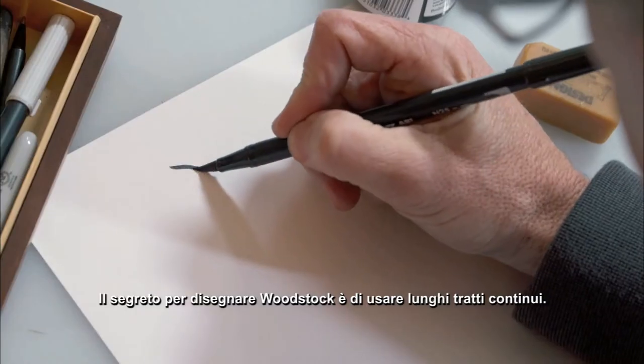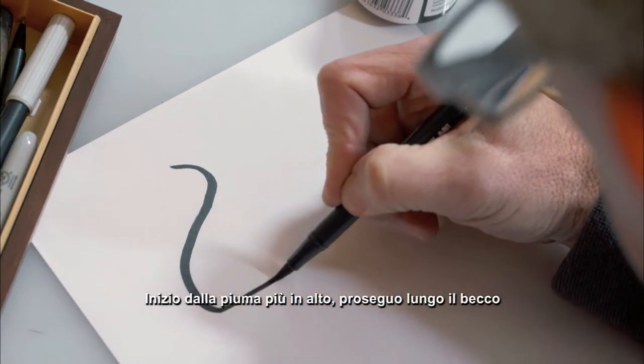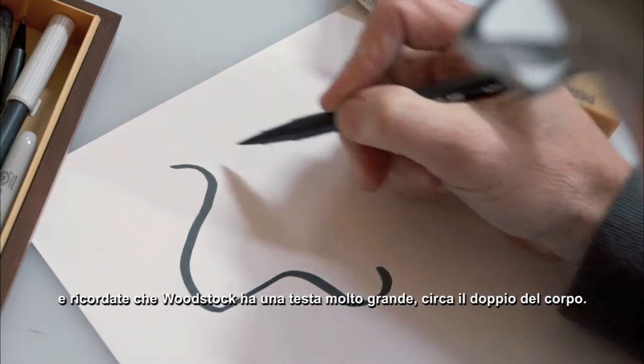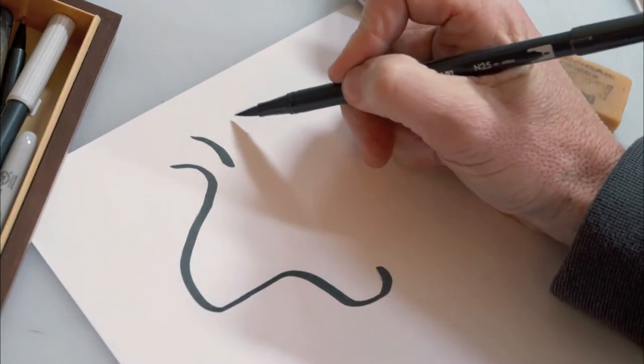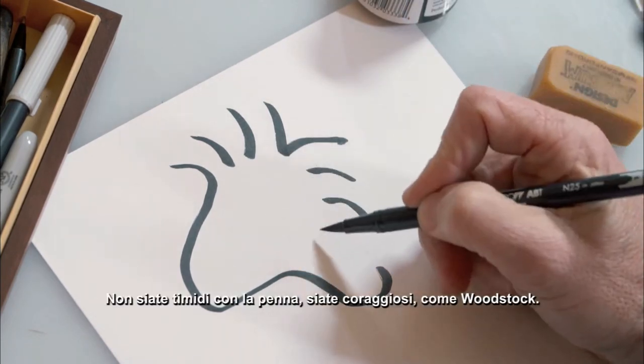The secret to drawing Woodstock is to use long, continuous strokes. I start at his very top feather, come down around his beak, and remember that Woodstock has a very big head, about twice the size of his body. Don't be shy with your pen, be bold, just like Woodstock.